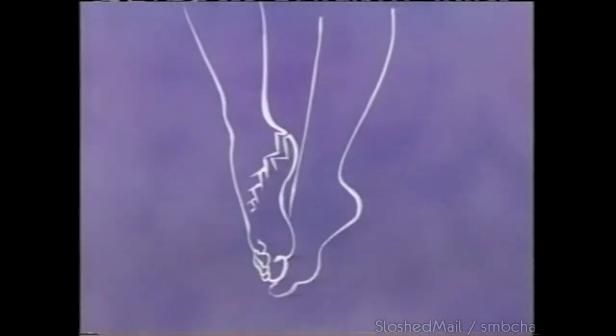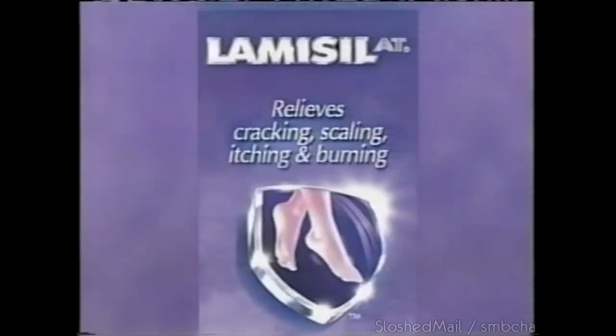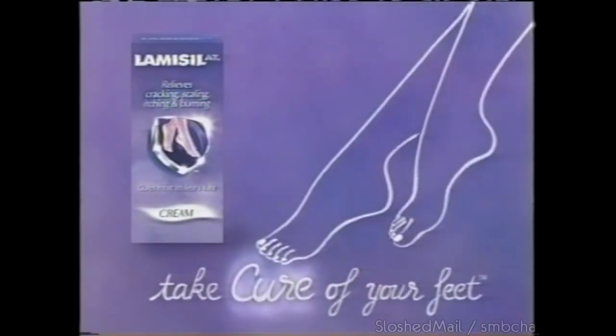Dry, cracked, scaly, beaten heels? If moisturizing hasn't helped, it may be a type of athlete's foot. Lamisil AT Cream is clinically proven to cure it. For beautifully healthy feet, don't just take care of your feet — take cure of your feet. Try Lamisil AT.